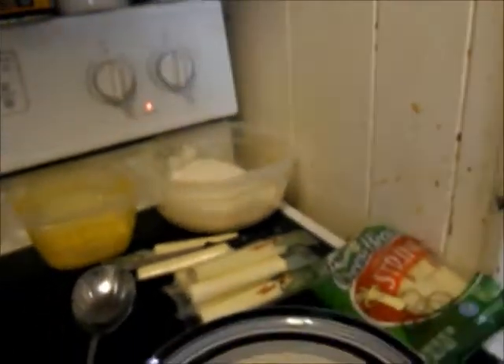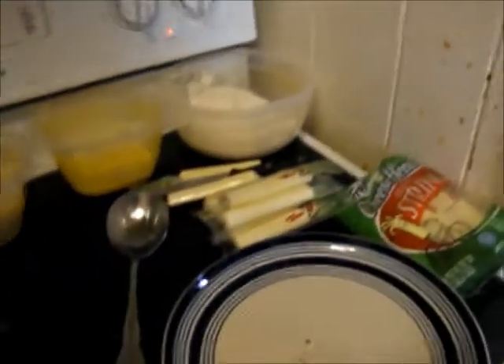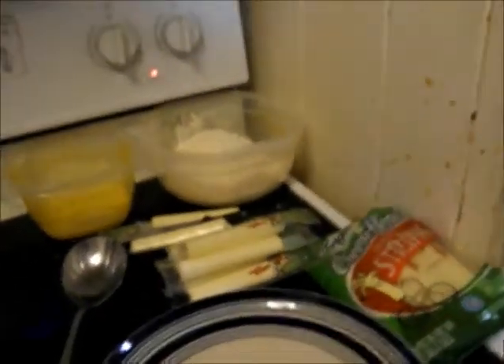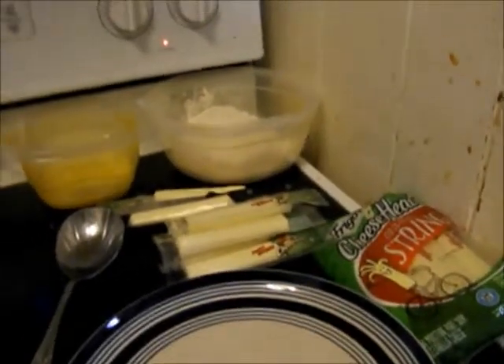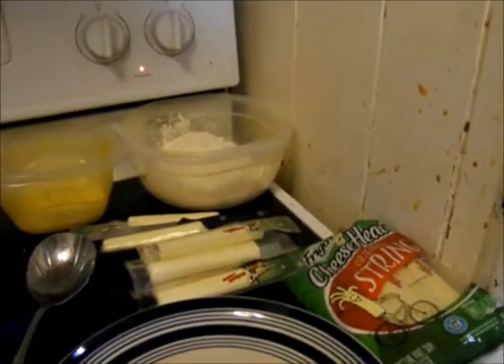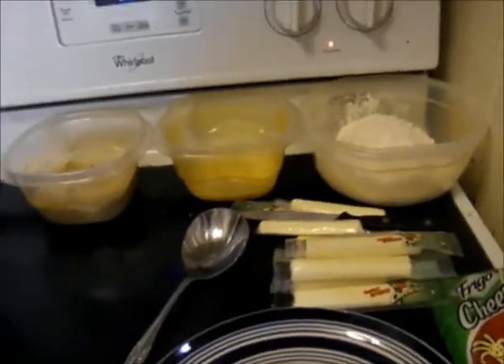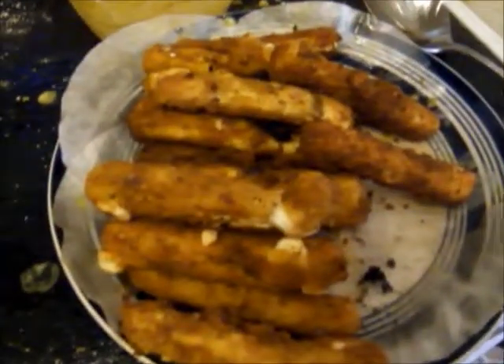So good! That was really delicious and it tasted way better than the ones that come frozen from like Walmart or GFS or whatever. With that said, I'm gonna go ahead and make a bunch of them, plate them, and then show them to you after they're done.